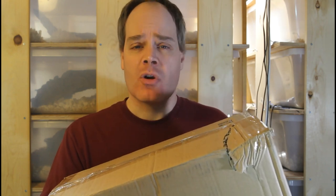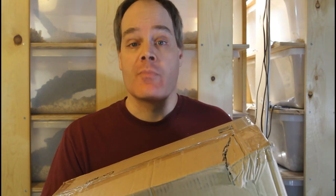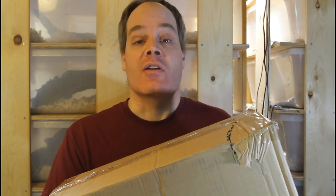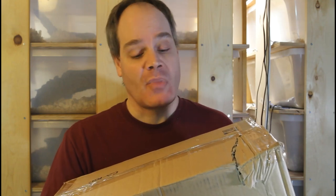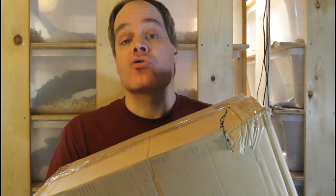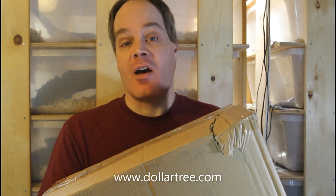I was looking for some of my usual supplies, but I noticed that the shelves were quite bare. I think this is because people are hoarding stuff in the current COVID situation, and also because the supply chain is being shut down in many places. But what I found is I could go to dollartree.com and order any supply and have it delivered to my house.